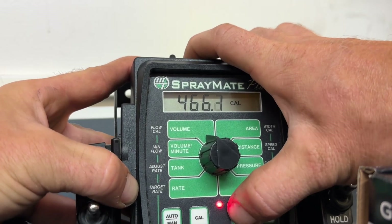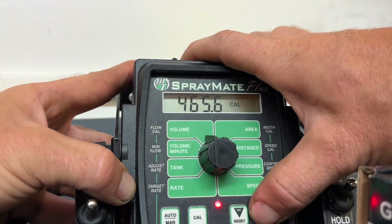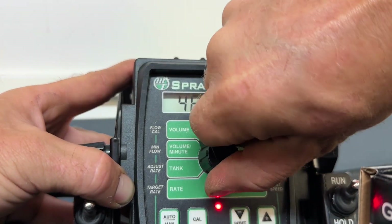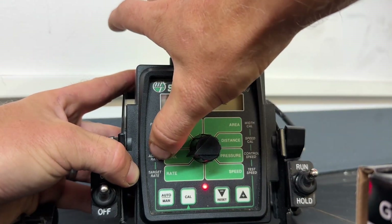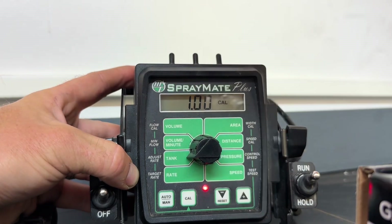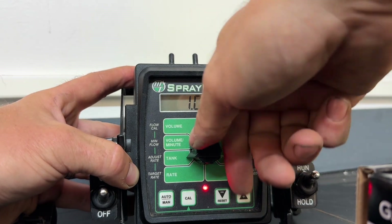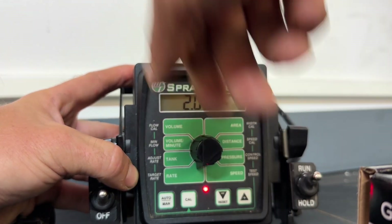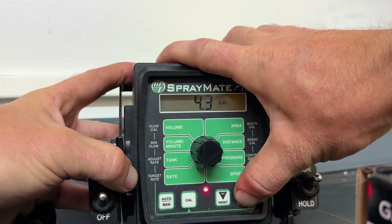You will just toggle this until you get to where you're going. So now my minimum flow — that's at 0.5, I'm going to leave that there. My adjust rate — this is every time I hit the plus or minus button when I'm going through the field, it will adjust my rate 1 gallon. Leave that there. My target rate — I'm going to be running 5 gallons in this scenario.